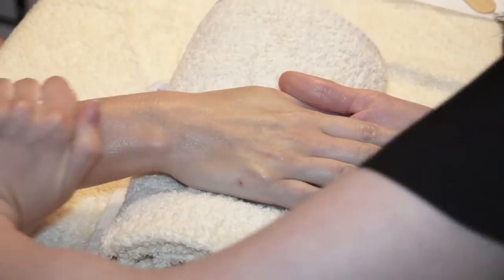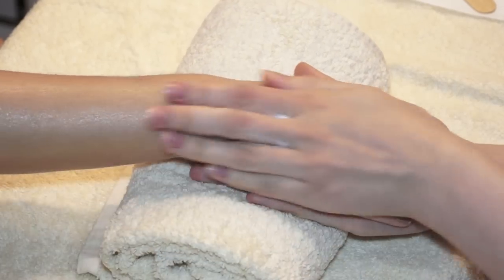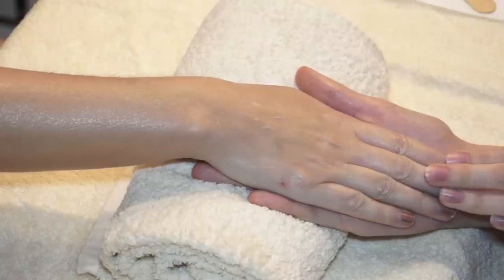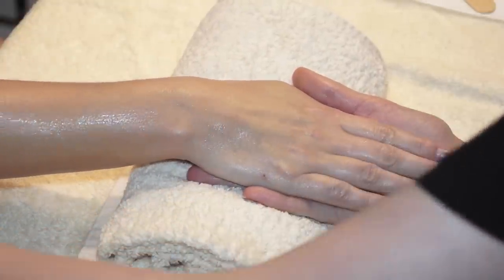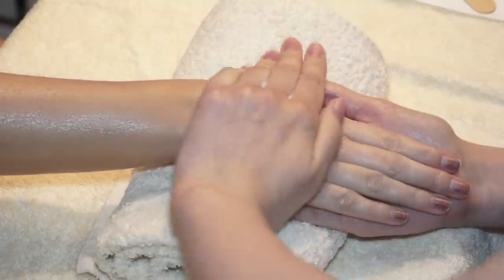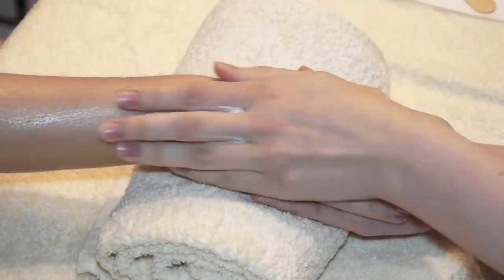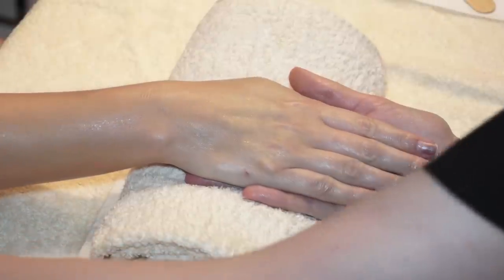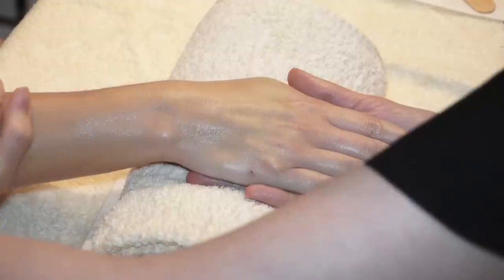So now we begin and we just do some nice, light effleurage. It's a linking move, it's a skin-warming move — it heats up the tissues. The way we do it is we just slide our hand up the client's hand, slide up to the elbow and slide back down again. Not only is it relaxing for the client, but it's starting to warm up the area. It prepares them for further treatments and it's also helping to boost the circulation and boost lymphatic drainage.